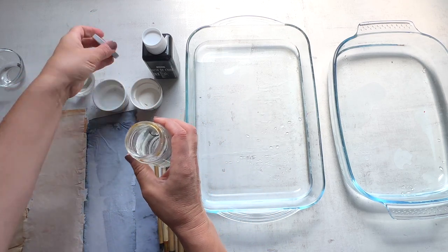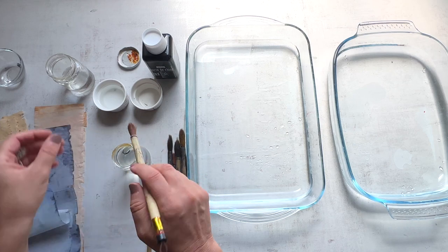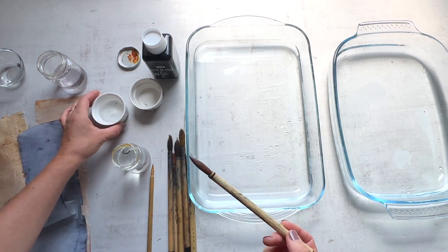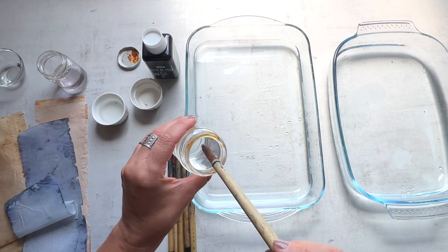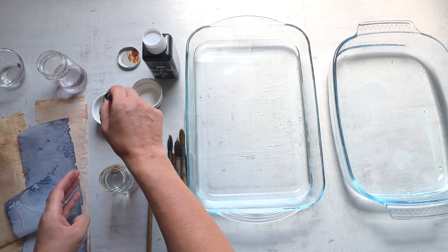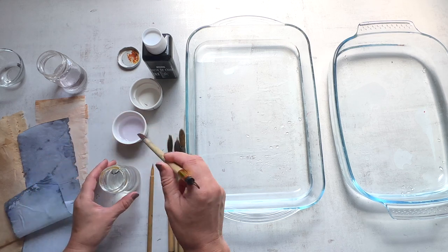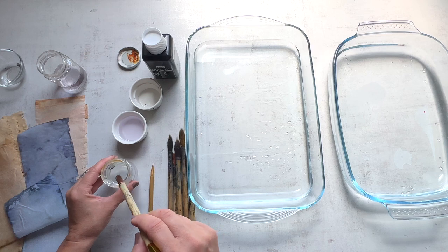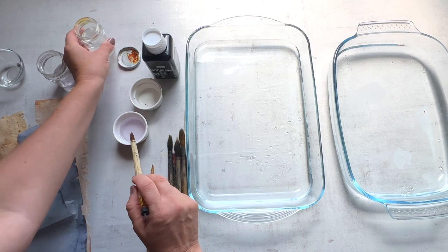I wish I could give you a strong, hardcore recipe for this, but basically I just wet my brush — I have a little dish of water here, I put the tip in, dab a little bit of the soap in, and just swish it around. It seems like it's turning a little pink for some reason, and I already feel like this might be a little too strong, but we'll see what happens.